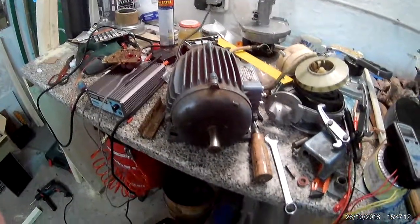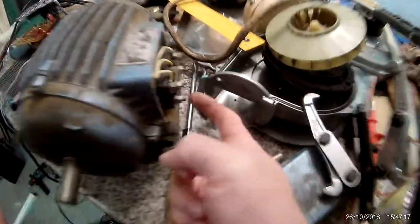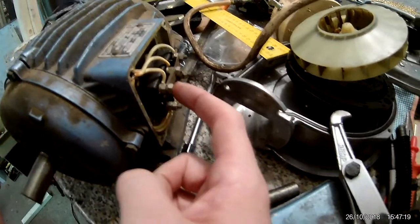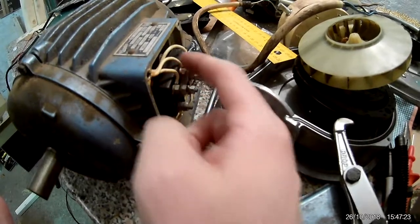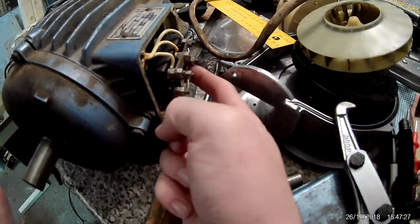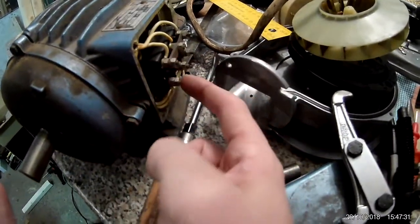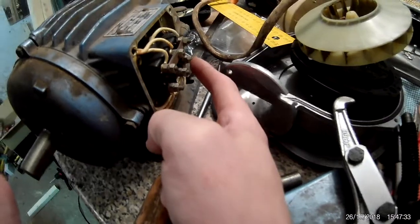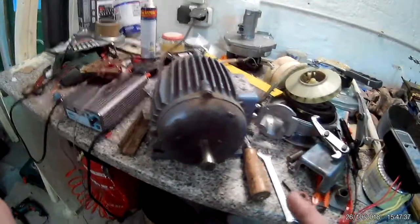Looking at what we have here, the bar is in star configuration I think. So these three wires are the centers of each coil, and those are wired in one block. You have one, two, three — three phases — so you have a star wiring.